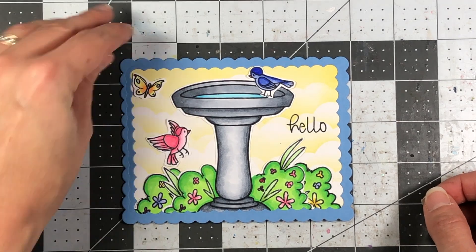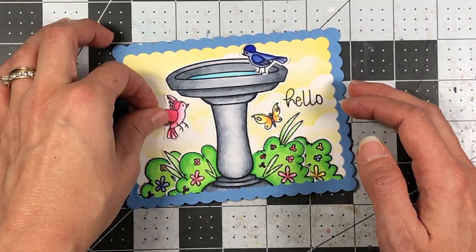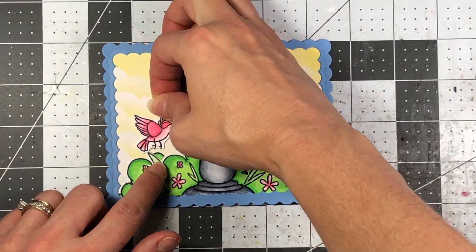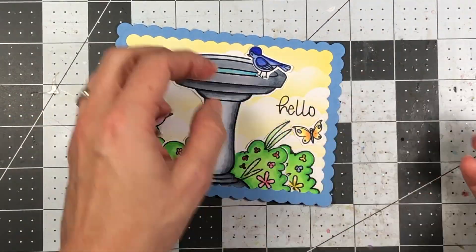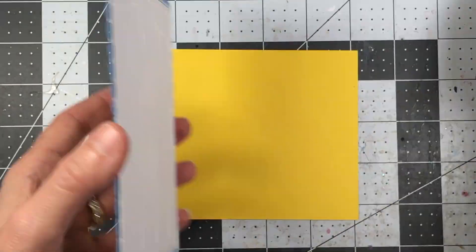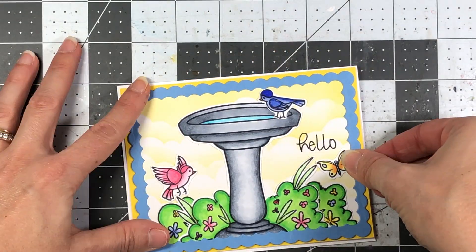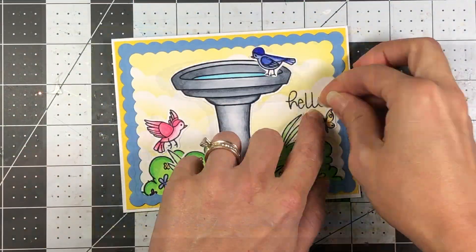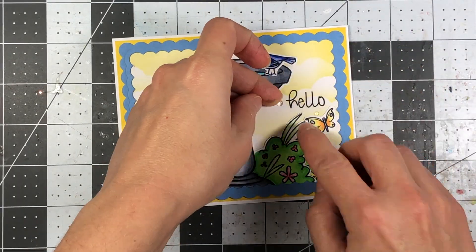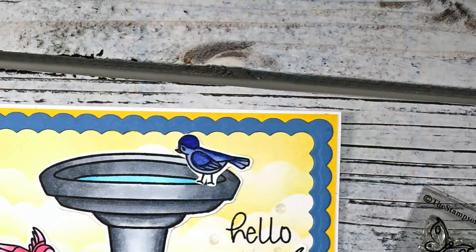Now I'm figuring out where I want the birds and butterfly positioned, just playing with different looks before adhering everything down. I knew I wanted one bird at the top of the birdbath like it was drinking some water, so I put the blue bird up at the top. I put the butterfly towards the bushes, and the pink bird standing on those bushes as well. Then I adhere this to a piece of Sunshine cardstock measuring four and one-eighth by five and three-eighths, and add that to a Powdered Sugar cardstock A2 card base — four and a quarter by five and a half. I add a few clear epoxy dots and that completes my card.